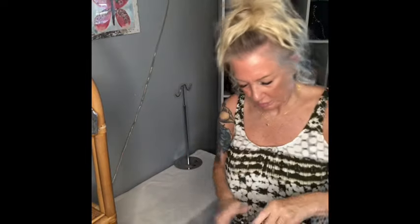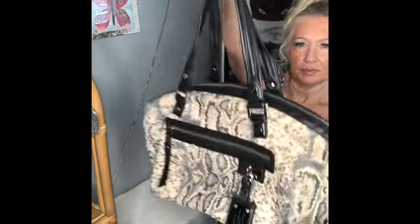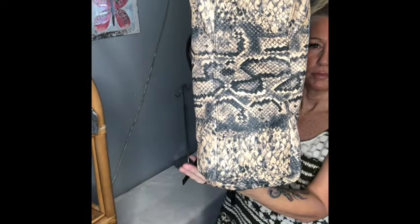Excellent condition, brand new condition. Beautiful, beautiful piece — Gwen Stefani L.A.M.B. Bottom and corners are perfection as well. Let's show you the handles — super soft leather, really really soft.